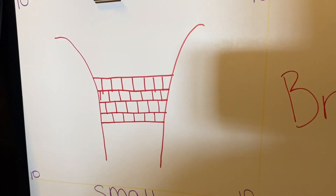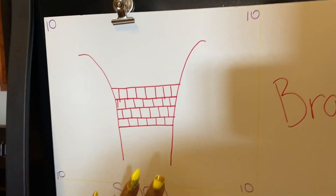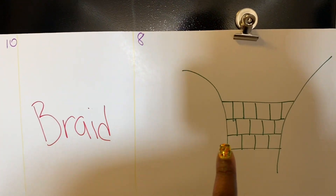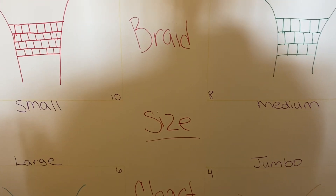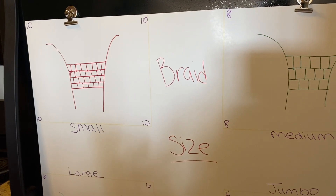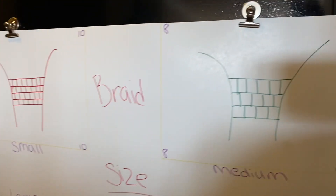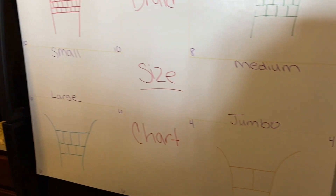I went ahead and pinned this on the refrigerator because I want you to really get an idea of this chart. This is a small — you see the number 10 right there. The reason why you have the number 10 is because you need to know that every size braid — let's say box braids or knotless braids — you need to know what your rows are. I say that my smalls are 10 rows on a person's head, my mediums are eight rows, six for large, and four for jumbo.